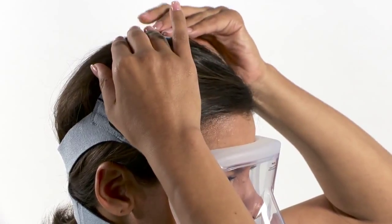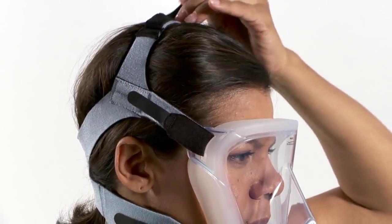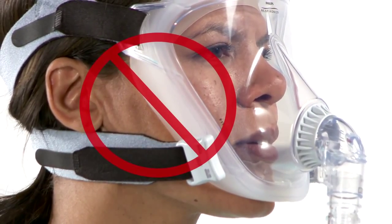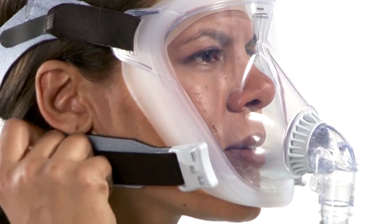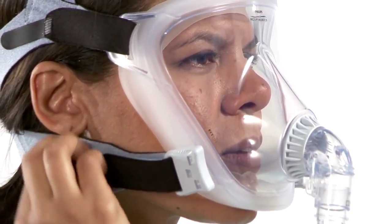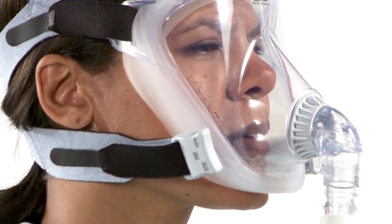Do not over-tighten as it may cause the headgear to slip. If the skin bulges around the mask or you see red marks or impressions on the skin, loosen the headgear straps. With a good fit, there are no skin bulges or red impressions.